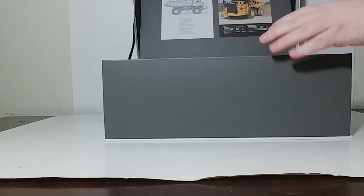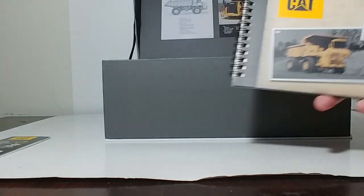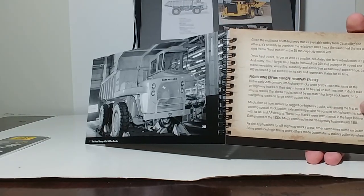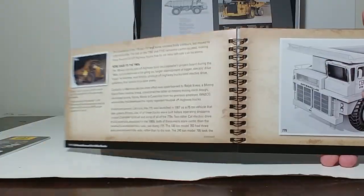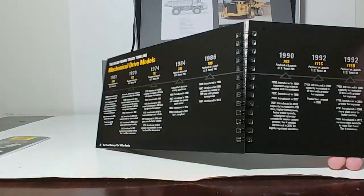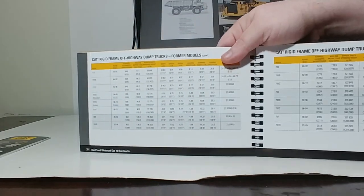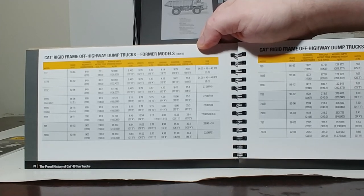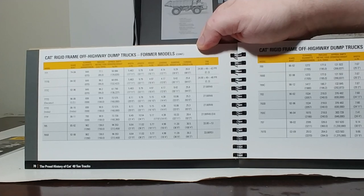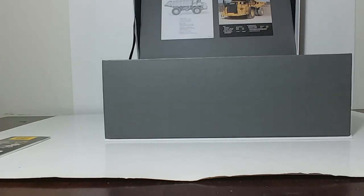When you open this, the first thing you will see is the DieCast Masters catalog, which shows their full range of products. Here is the ring-bound book, which is very nice. In here are pictures and descriptions of all of the Cat off-highway trucks throughout history. And in the very back of the book, you have former-to-current model specification details on all these trucks — from the 769 up to the 797 — all the information in chart form. Definitely grade A bathroom reading material.